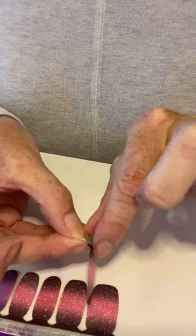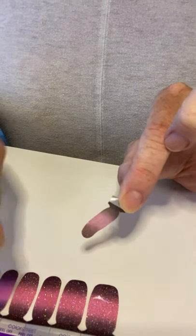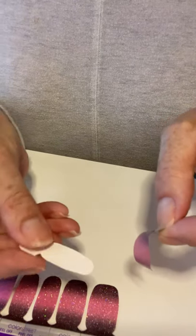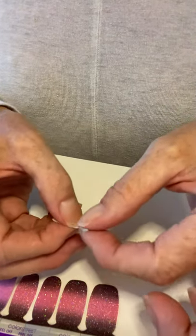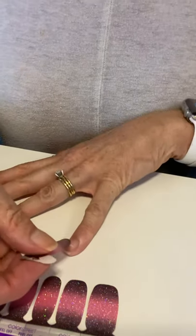The next step is taking the silver foil and removing the nail strip. One way you can do this is using that shiny side it just came off of and put it on sideways — that's going to help you handle that nail strip. It doesn't stick to skin, so you can touch it.